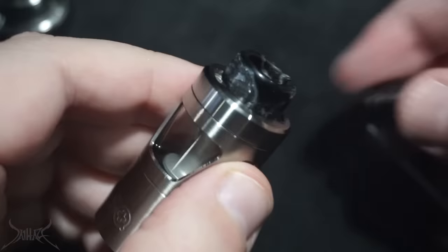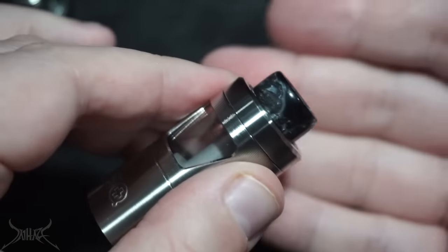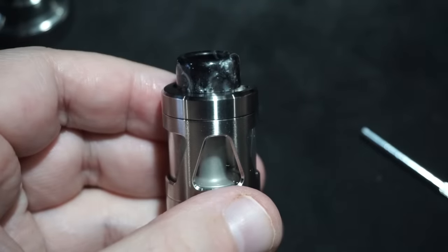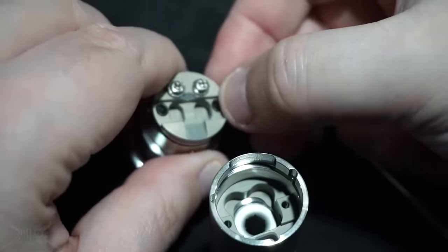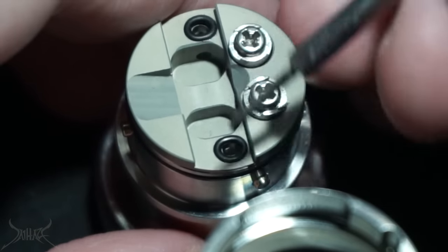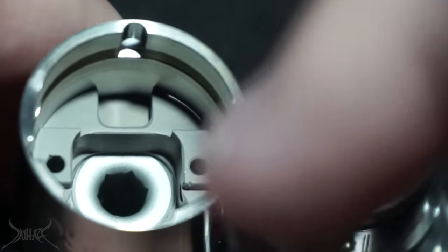The drip tip that comes with it is 510, and I put my own drip tip on there. The only problem with using a custom drip tip is you'd have to remove it every time you fill it, depending on how big the 510 drip tip is. In those two ports right there is where your juice comes down and goes into that section where you see that little hole. The holes are very very tiny, so I'm not sure how viscous a liquid you can use without wicking issues.